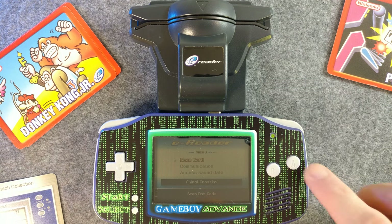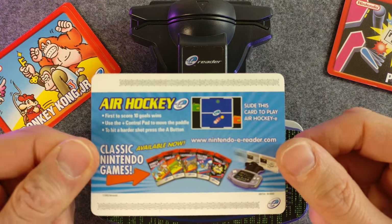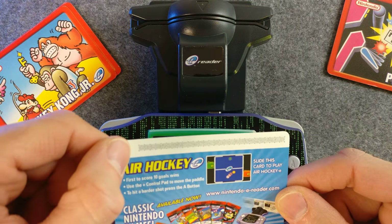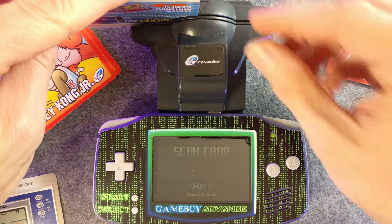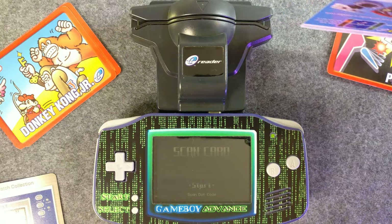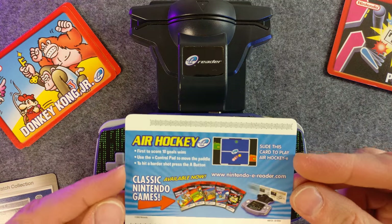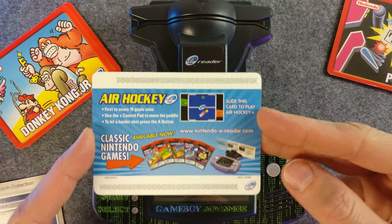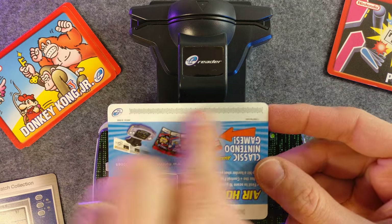And then we pick Scan Card. You can scan either part of the card first — I think this is technically the start. I also forget which direction the barcode needs to be facing. Already scanned. Scanning of dot codes complete. Start application. Is it okay to overwrite this application? Yeah, it's fine. So you would scan this side and then flip the card around and scan that side of the barcode.